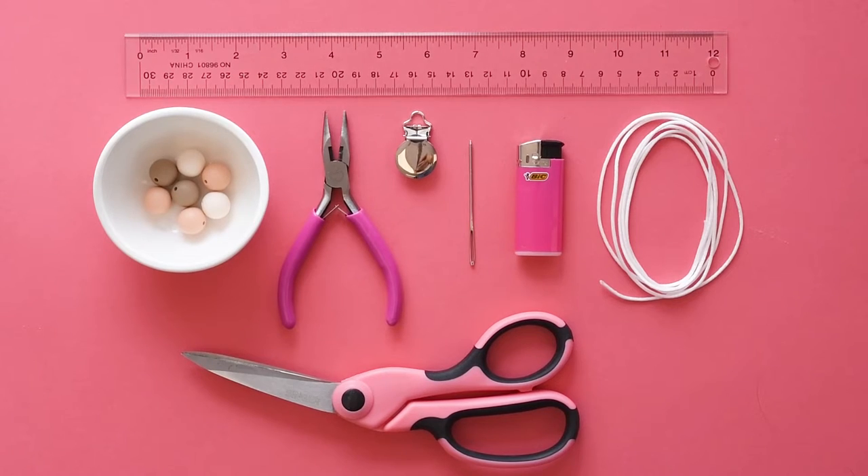The supplies you're going to need are: one silver round metal clip, one 60-inch regular length of cord, seven 15-millimeter silicone beads of your choice, scissors, a lighter, a ruler, pliers, and a needle.